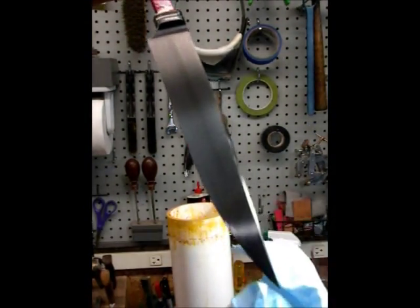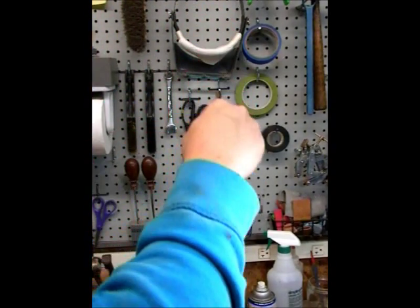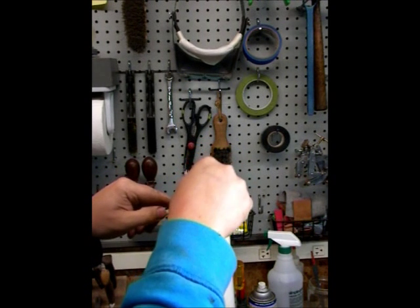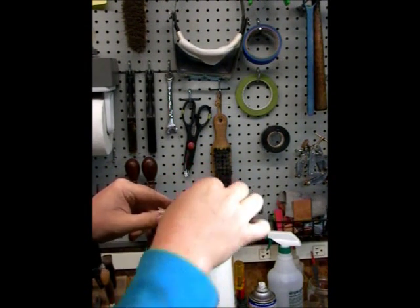Into the acid it goes and I'll leave it set here for a few minutes, then take it out and neutralize the acid and clean it up.